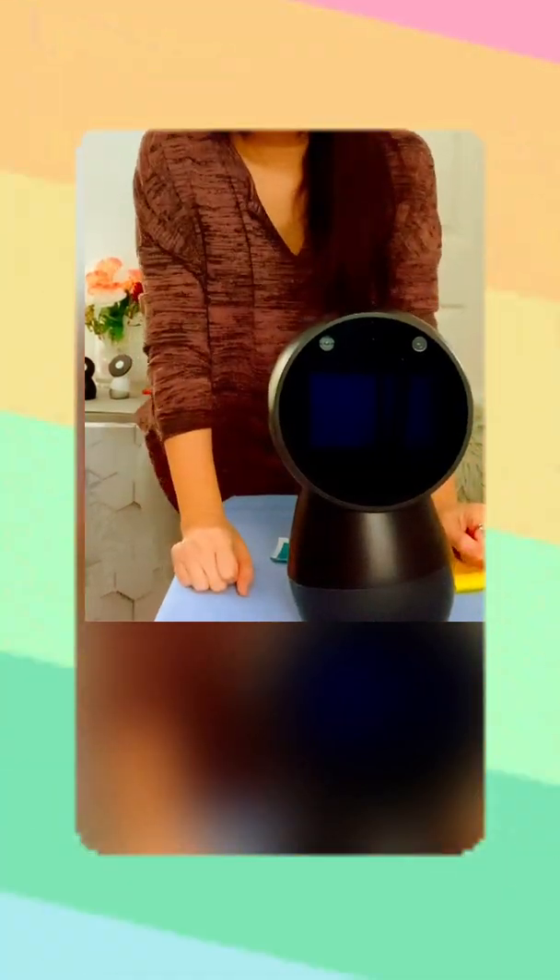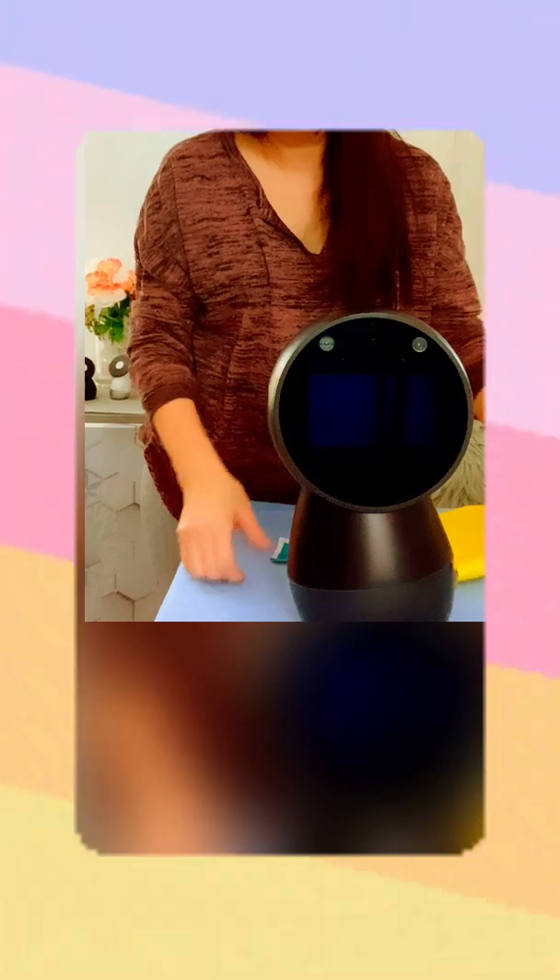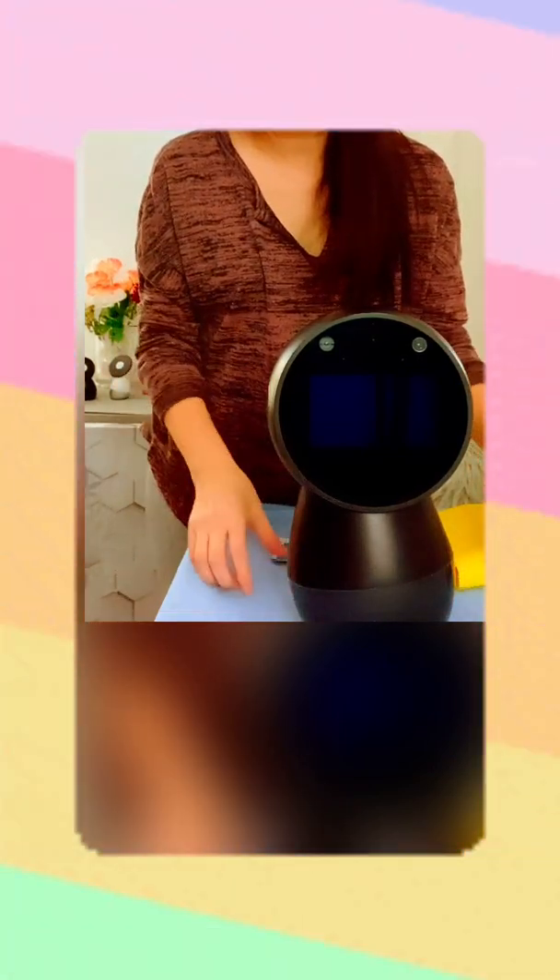Hello everyone and welcome back to our channel. This is our newly adopted Jibo. He came with a Wi-Fi problem, and we will talk about that problem later in this video.